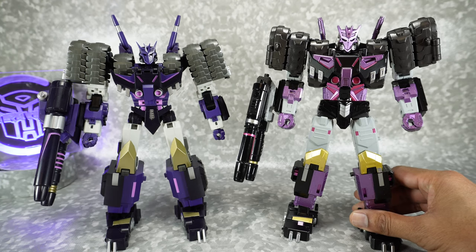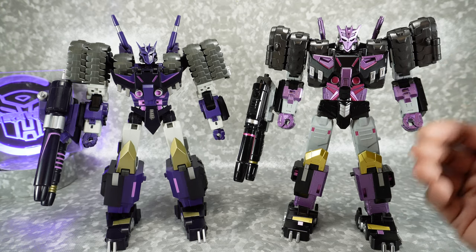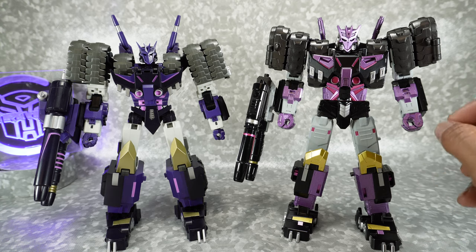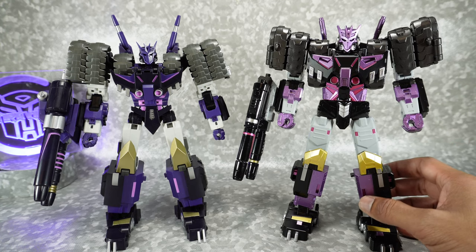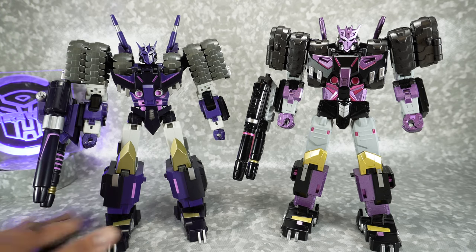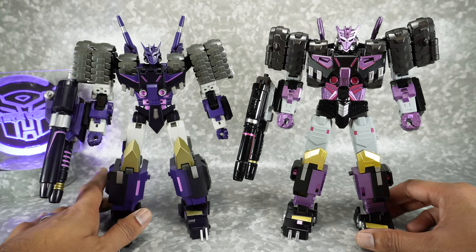This one is a KO of the Transformers Legacy Tarn, but they've made some improvements. They've upscaled it, added some paint, added some diecast, and changed some of the design ever so slightly. So there are tweaks to it, but ultimately it's not an original design, whereas the MMC one is their original design for the robot. Both are pretty good figures, and I know there are people who were interested, so that's what we're doing this comparison for.